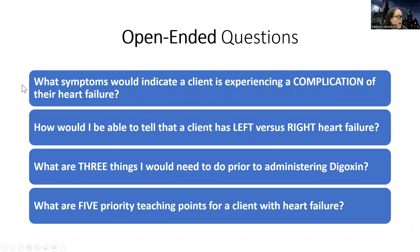Here are some good review questions. What symptoms would indicate a client is experiencing a complication of their heart failure? Symptoms would include that weight gain above the limit — three pounds in two days or three to five pounds in a week — worsening edema, worsening shortness of breath, worsening confusion or mental status, decreased level of consciousness, signs of a pleural effusion, signs of organ failure like kidney failure, or signs of a heart attack. There are lots of possibilities, but that gets you started.